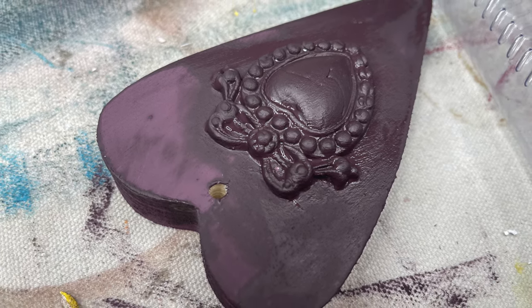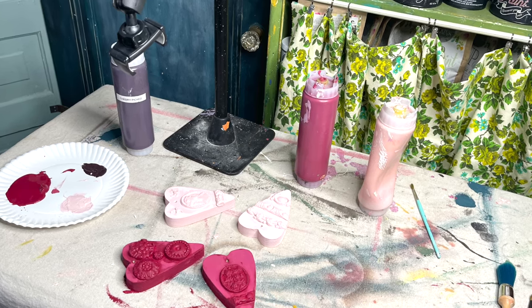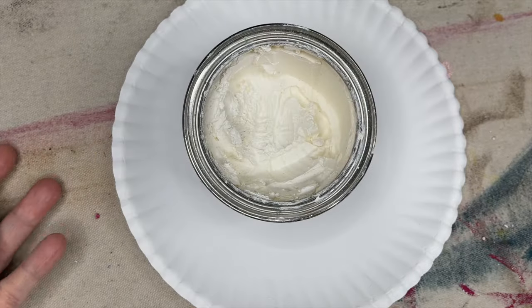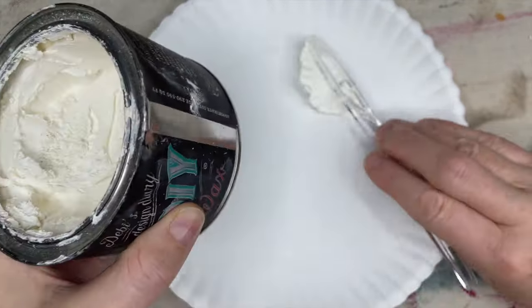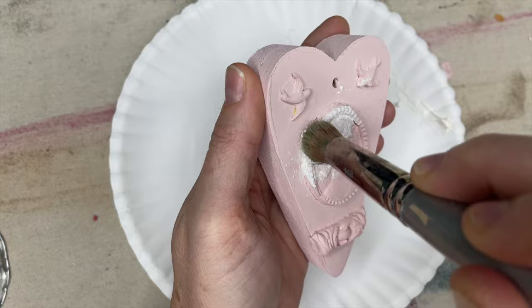Now you let them dry — DIY Paint will lighten as it dries, so you can tell when you're ready for the next step. DIY Paint does need to be sealed, so I'm going to be using DIY White Wax to seal this project. For more information on waxes, you can click on the link to the video above.